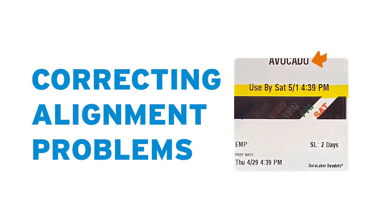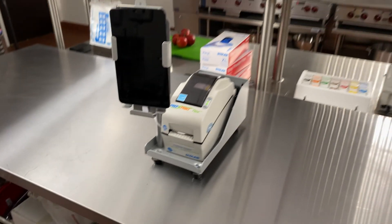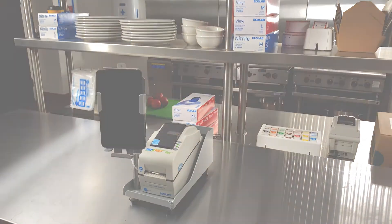If your labels are skipping or printing blank, skewed, or across multiple labels, follow these steps to get your Prep and Print with Flex system back in operation.